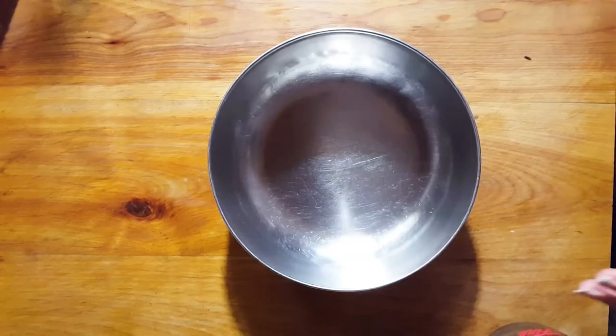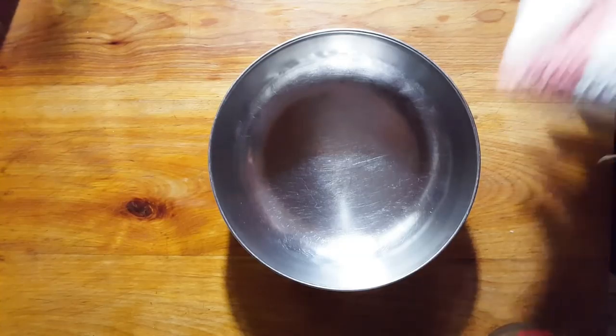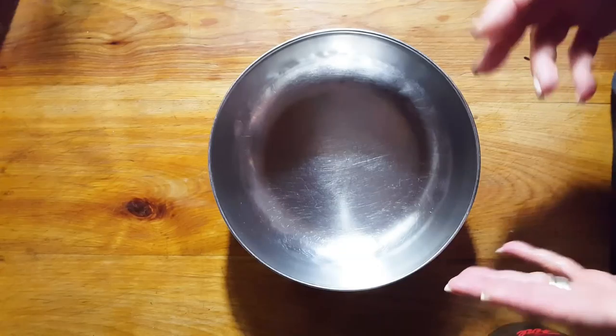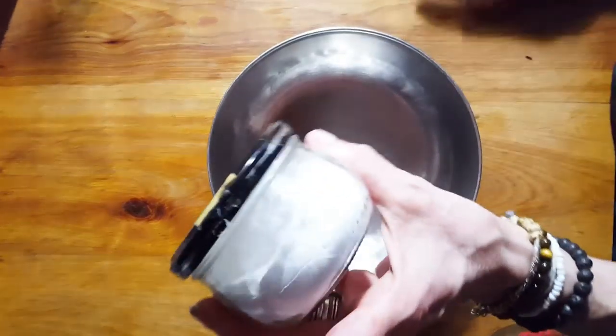Good morning everyone. Today I'm going to show you how we're going to make some ramen noodles. Normally when you make ramen noodles, it's a very durable noodle because you want it to be able to sit in the water or in your broth and not fall apart.